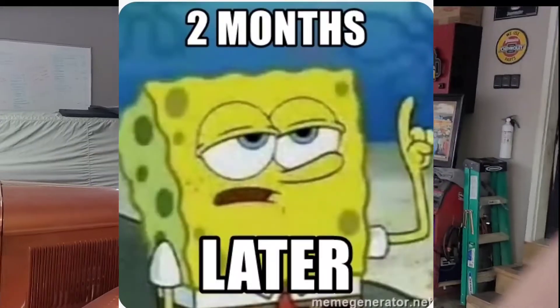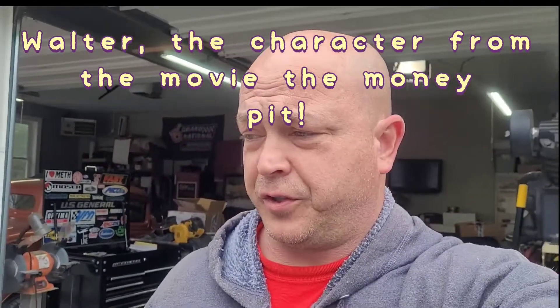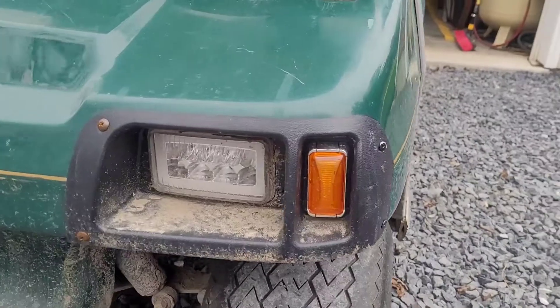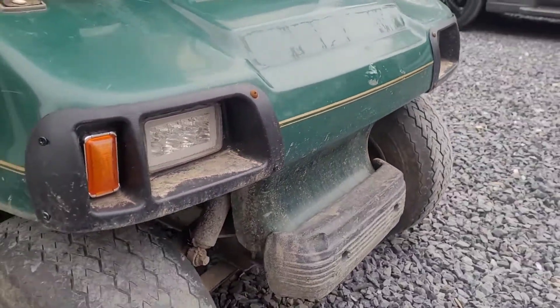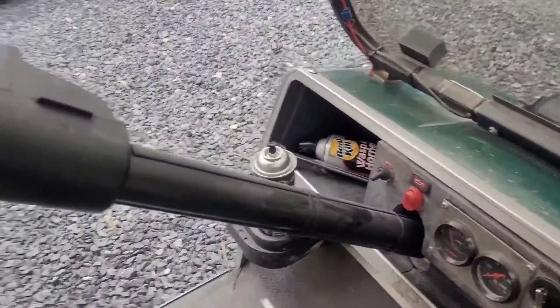Two months later, the lights are all installed. I'm not gonna lie, it's been probably a good two months since I finished up the lights, but I wanted to show you guys how they turn out. The golf cart's a little dirty, but there you can see it. I never got those stainless pan head screws I talked about in the beginning of the video — those rusty screws are why I wanted to change them. I did purchase them, I just haven't put them in yet.